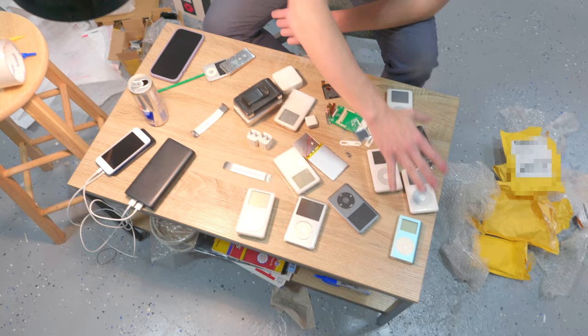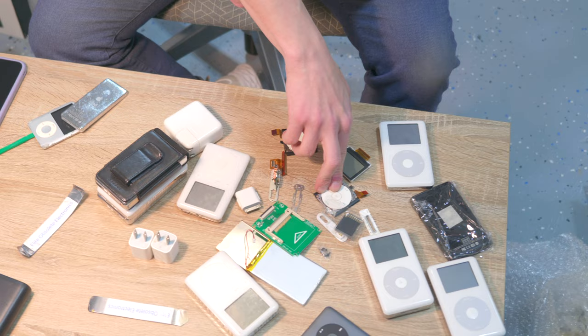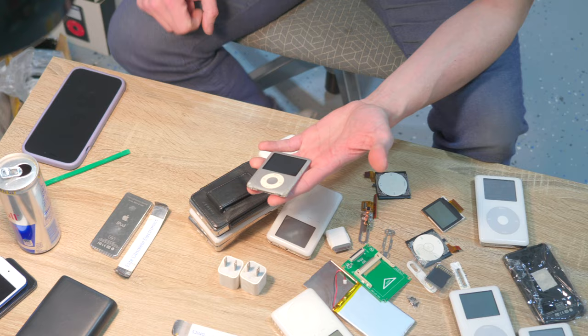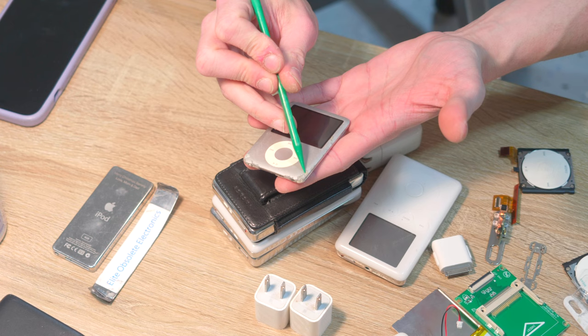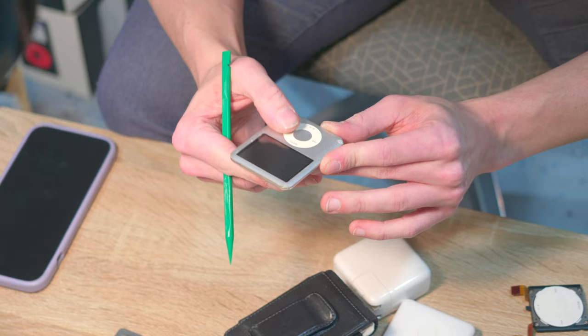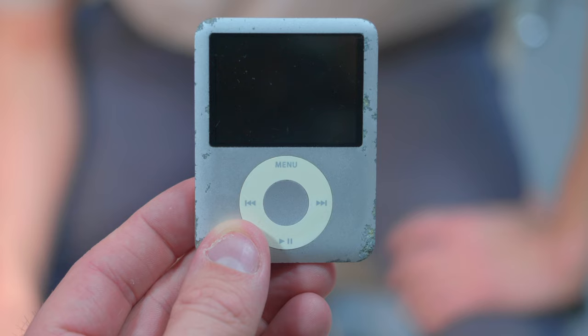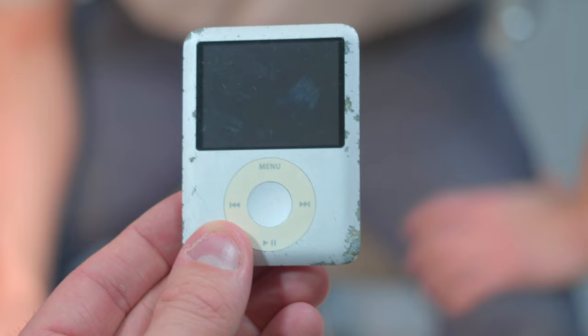We'll start over here with the nanos. We've got a 4 gig first gen nano — Merry Christmas, Sammy. This first gen nano not only looks like it has been abused, but there is some kind of serious chemical corrosion going on — it's genuinely eaten through that aluminum faceplate. That might have been chipped off, I don't know — tell me in the comments if it's been chipped off or eaten away by some kind of solvent.